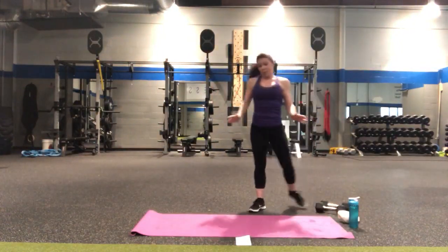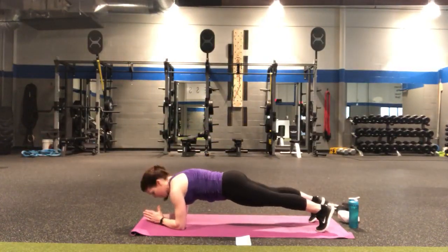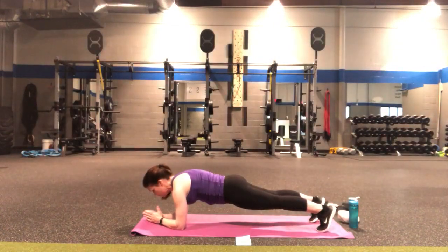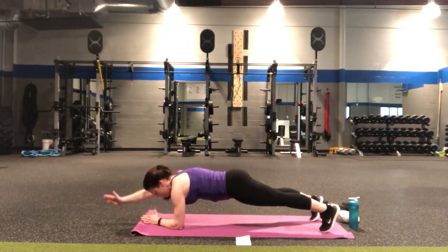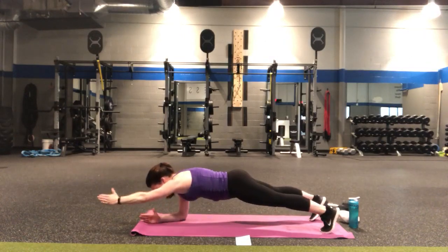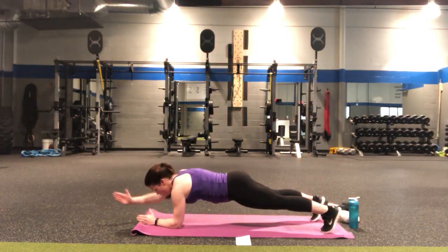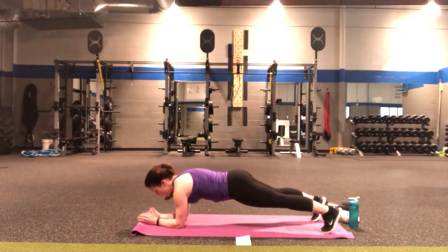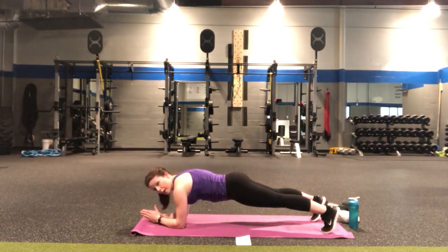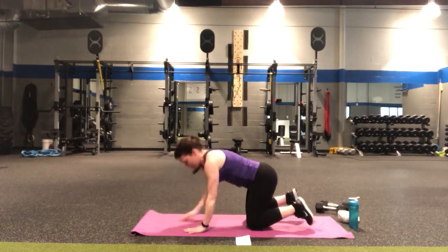We're going to come into a forearm plank, keeping the focus on the shoulders but also working the core. Option one: stay right here. Option two: hold that forearm plank but reach the right arm out, then the left, and the right, and left — four more, four, three, two. Forearm plank hold for four, three, two, one. Drop down onto the knees, rock it up.